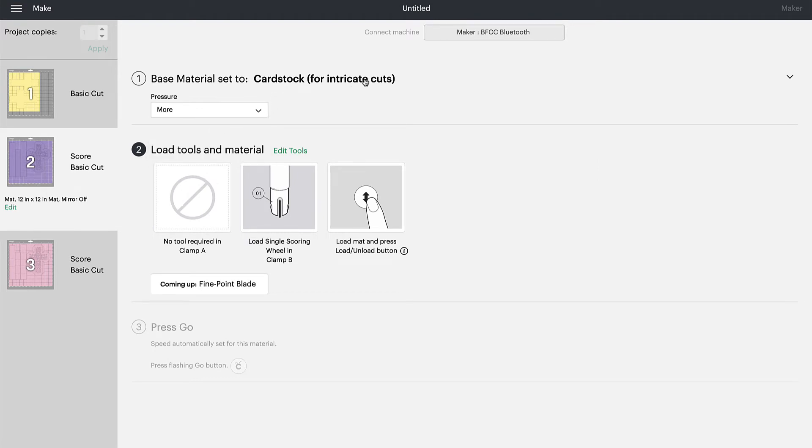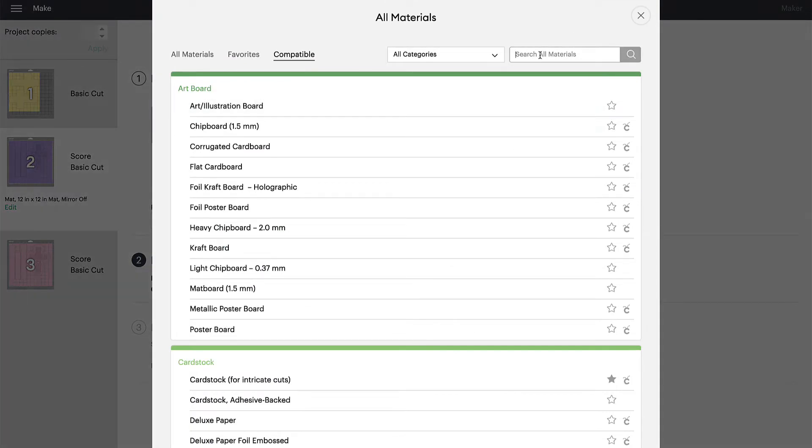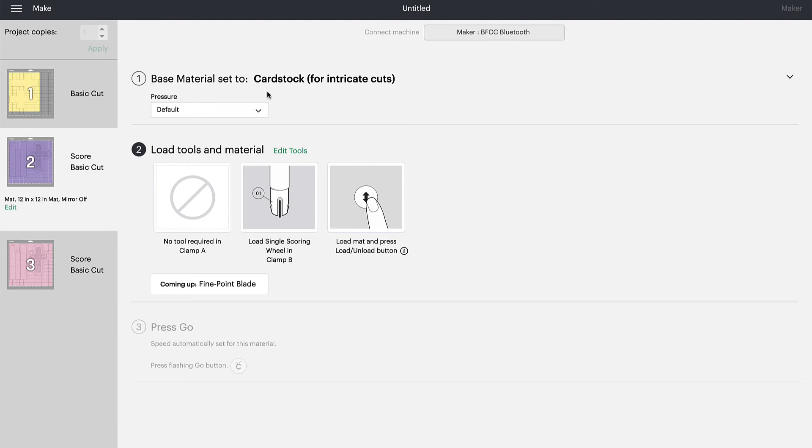If you can't see Cardstock for Intricate Cuts, go to Browse All Materials, select that, and type in the search box. Type in 'cardstock' and click Search — you'll see Cardstock for Intricate Cuts appear at the top, then click Done. With Cardstock for Intricate Cuts selected and More pressure chosen, load your scoring wheel first to score the material, then load your fine point blade, using 65-pound cardstock on a light grip mat, and hit Go.